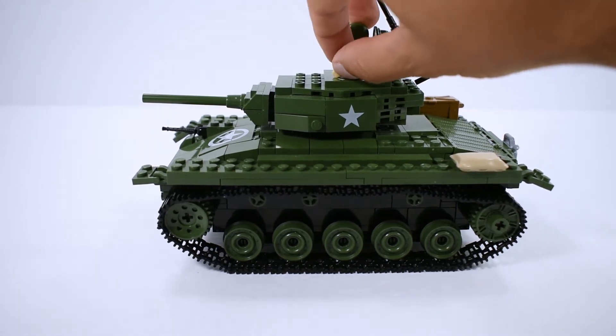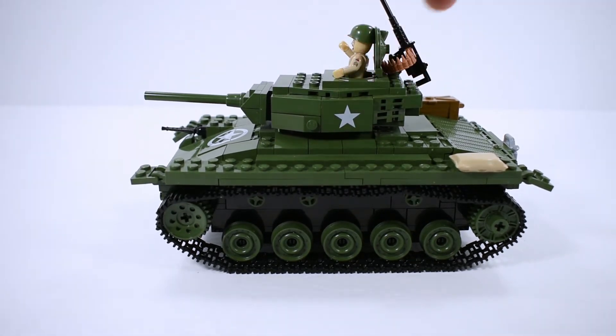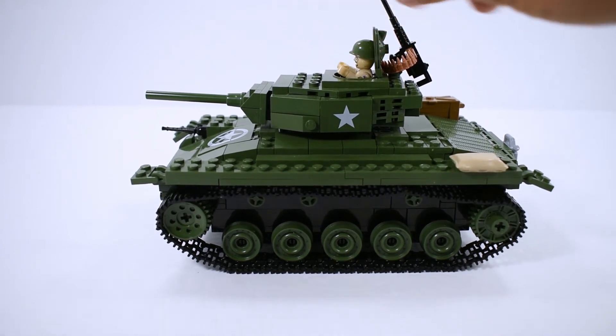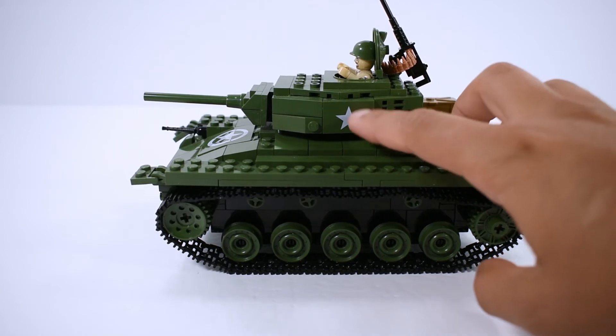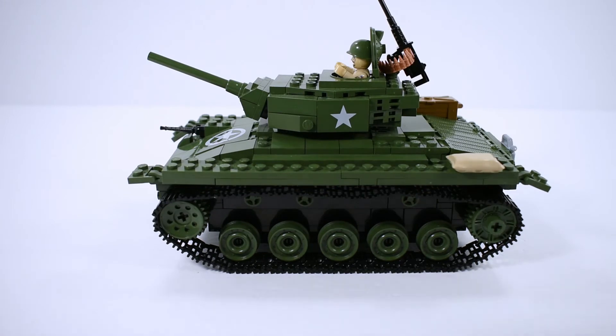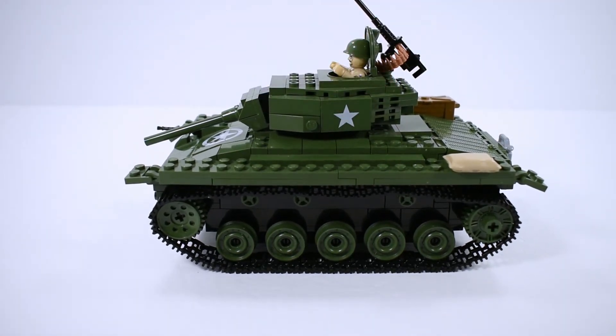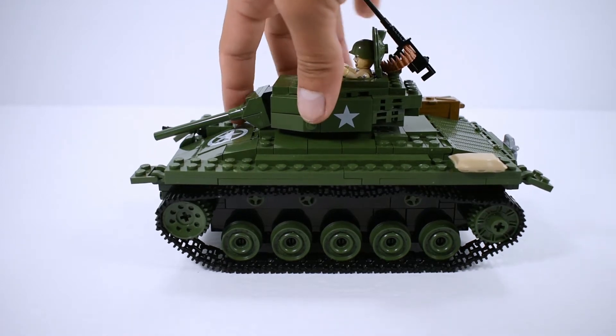You can also put the figure with a hand standing up like this, but it looks better sitting down right there. We also have a printed brick here with a star.